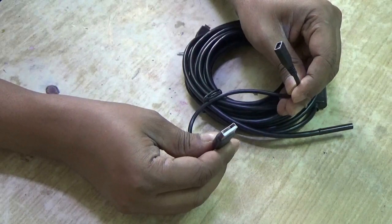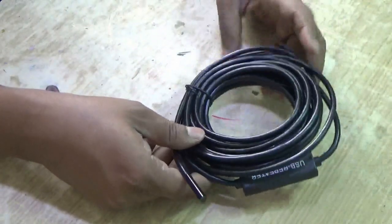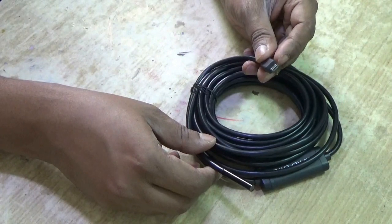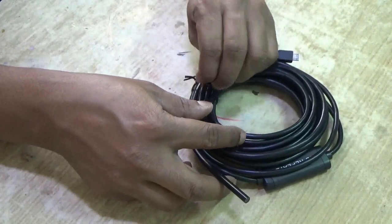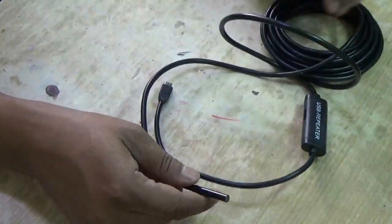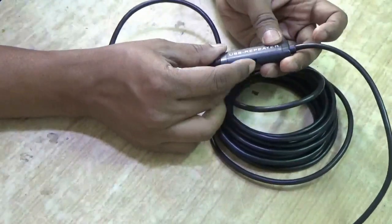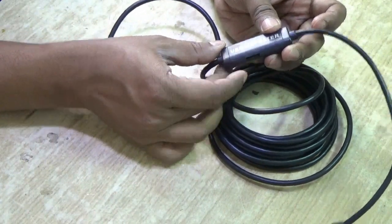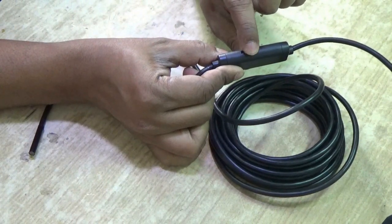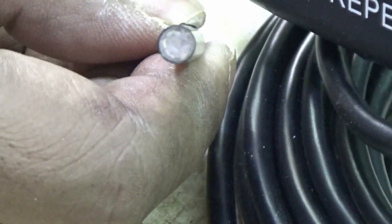There is also a USB extension cord. This is the camera — you can see it's very long. One side has a micro USB interface and the other side has the lens and LED flashes. The cable is almost 5 meters long, so it needs a USB repeater. On top of the repeater box there is a knob — by rolling this knob you can control the intensity of the flash LEDs.